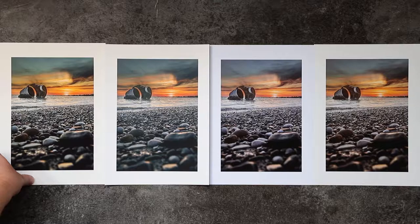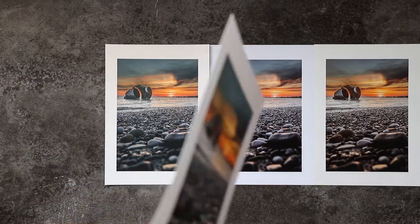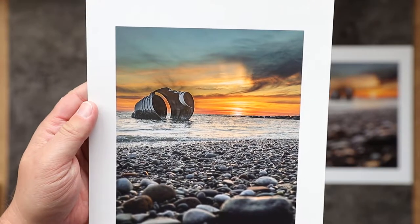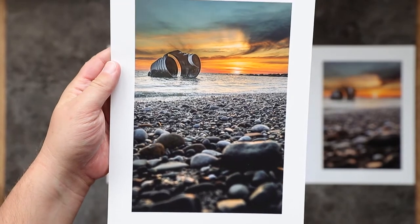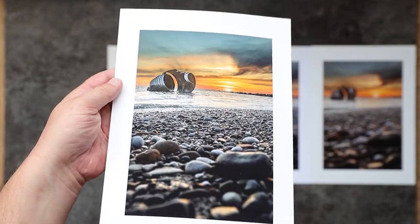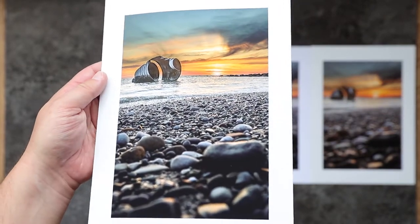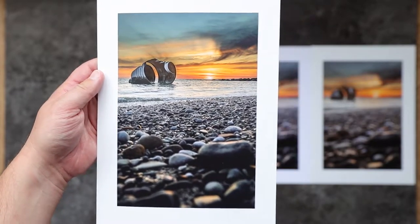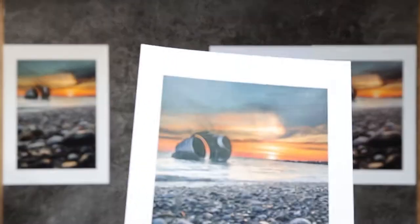The first one up is the matte. The matte print pretty much matches the colors as I can see them on my screen — my screen is calibrated. There are some really good tones in there, it's got good brightness to it, and that brightness level has come out pretty much the same as it does on screen. Being matte paper, it doesn't have any reflective coating to it, so there are no reflections. If you are hanging this on the wall in direct sunlight, matte paper is definitely the way to go.